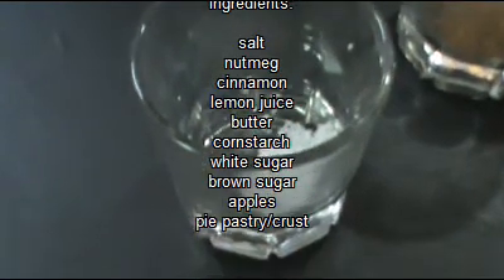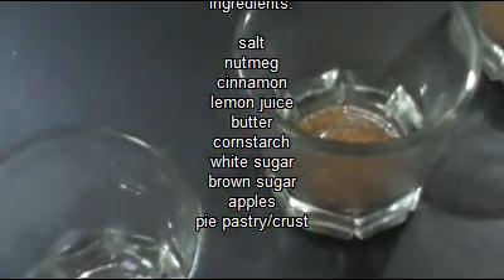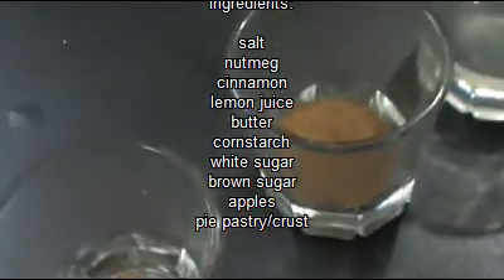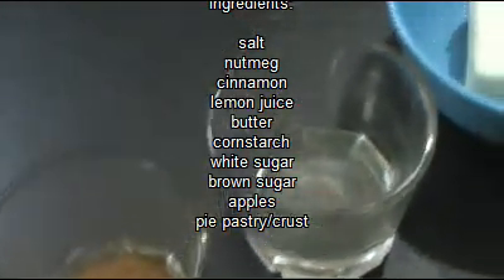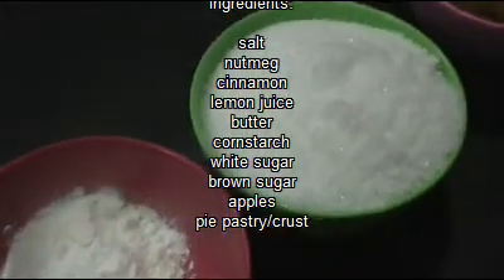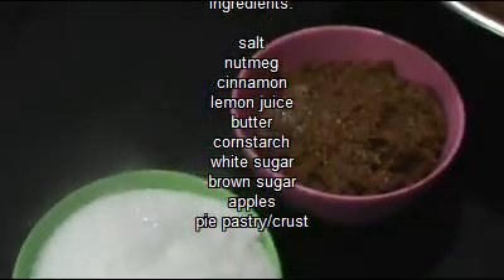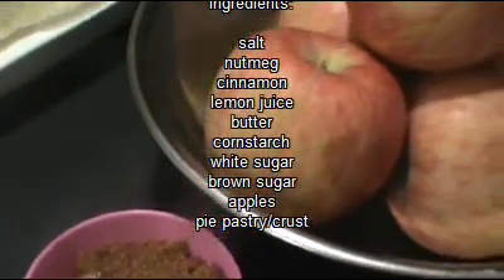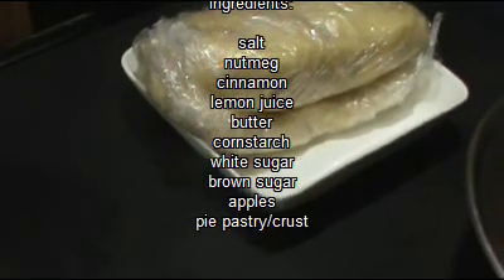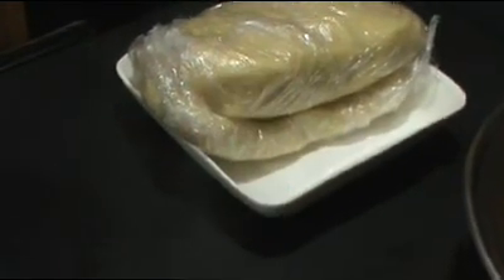Our ingredients are salt, nutmeg — now this is totally optional, so if you can't find nutmeg just leave it out — cinnamon, lemon juice, butter, cornstarch, white granulated sugar, dark brown sugar, apples. You can use just about any kind of apples you want, and of course pie pastry — we do have a recipe for this and I will post it.